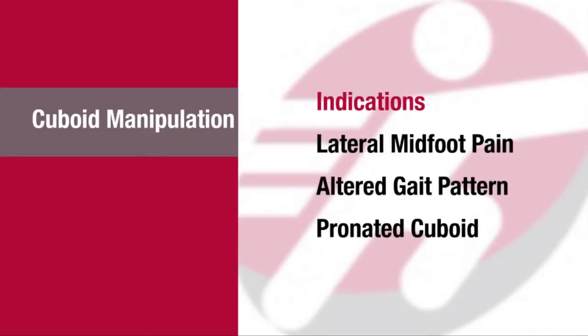Indications include lateral mid-foot pain, altered gait pattern due to antalgia, and a pronated cuboid.